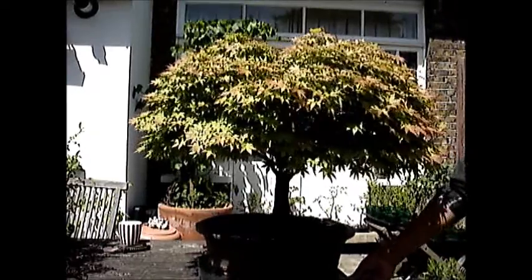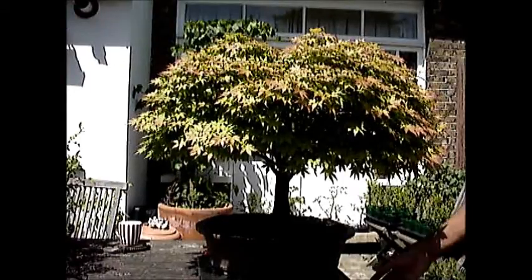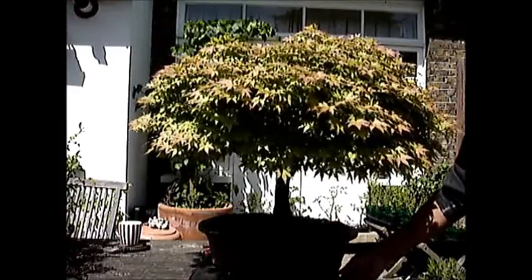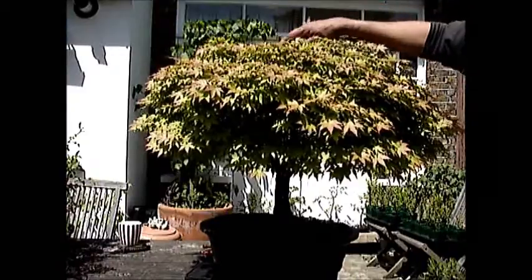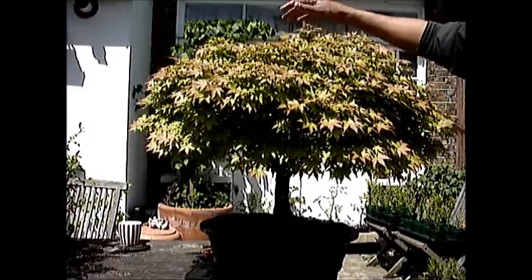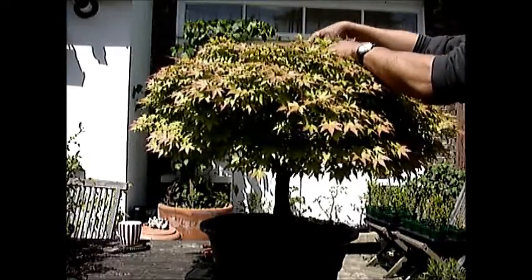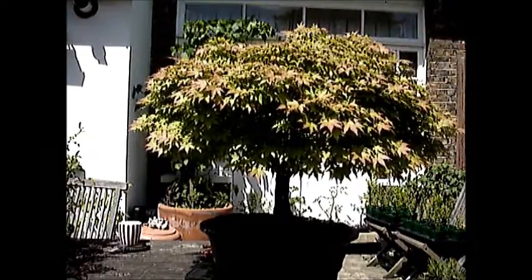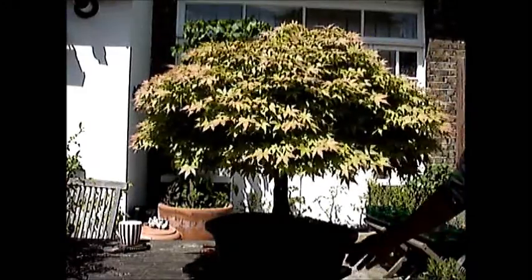Hello everyone, this is Signal Khan. We are looking at one of my best Japanese maples. It needs to be defoliated and unfortunately there was a little accident. One of the neighbours was lopping back branches on the trees and one of the branches that was cut fell and the crown has been just destroyed. So I will have to work at it to rebuild that.